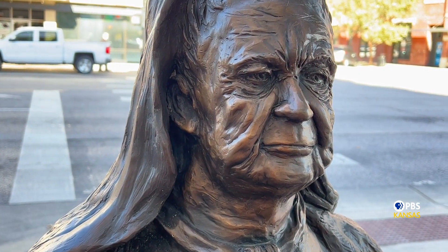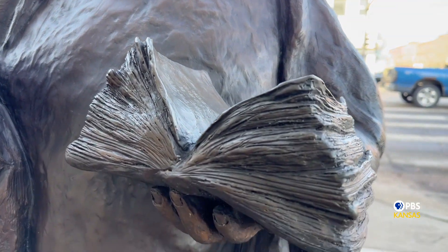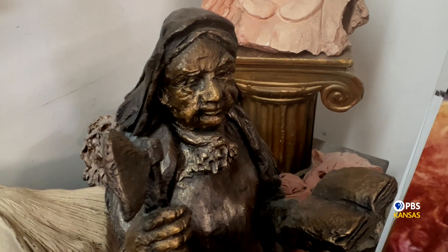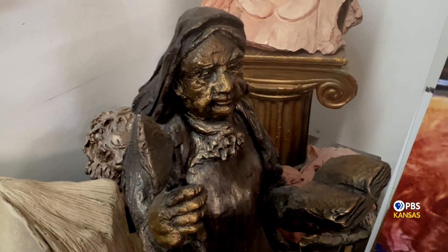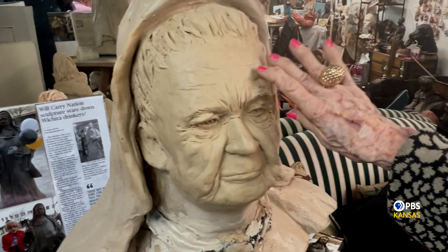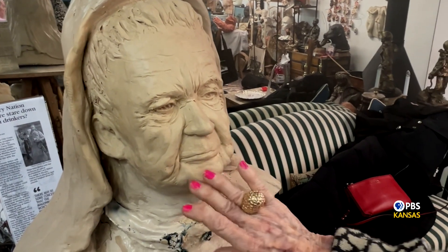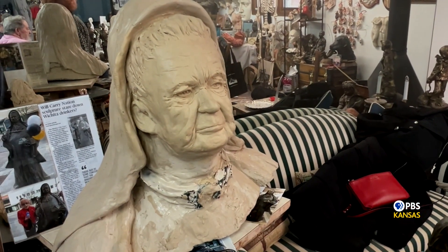Nation made a point of being photographed with her hatchet in one hand and her open Bible in the other. This is the earlier maquette Mellor did of Carry Nation before learning about Nation's benevolent work. 'See how much softer she is now — she's much softer now. Determined though, very determined.'